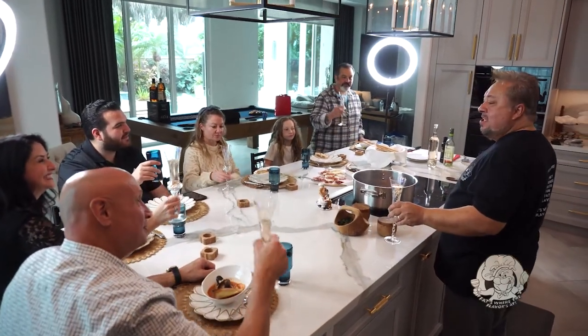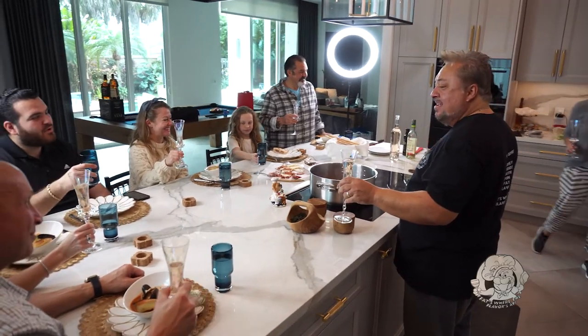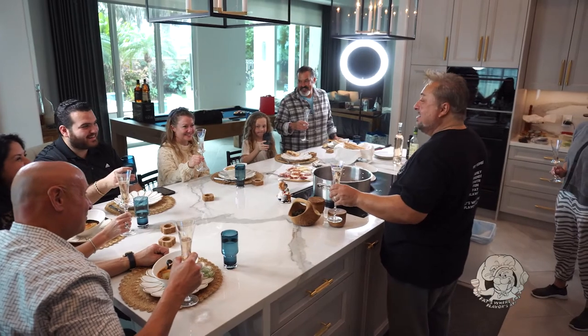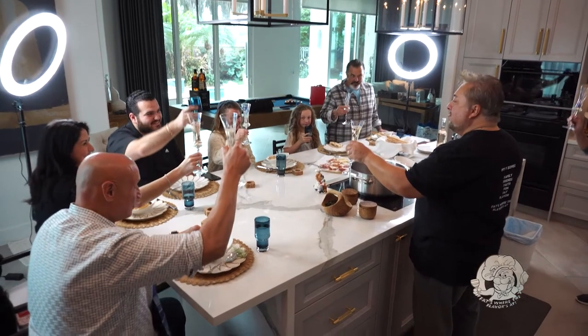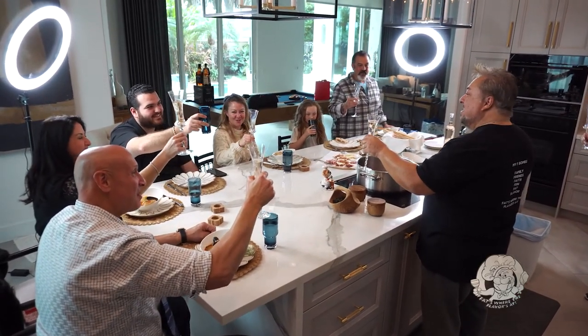Cioppino! Happy holidays once again — we can never stop saying that. Happy New Year, happy holidays. In an Italian house, every night is a holiday, and every time we can get together with family and friends it's a holiday. God bless — to all of you. Salud. Thank you again for being here. Happy New Year. Blessings to you all.